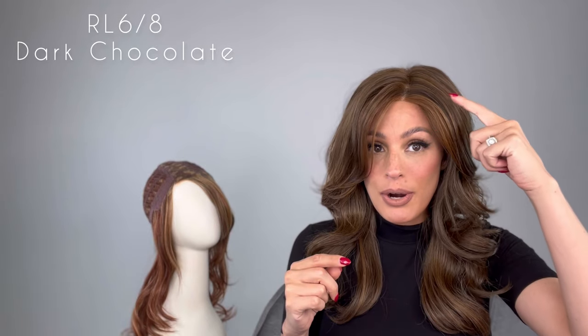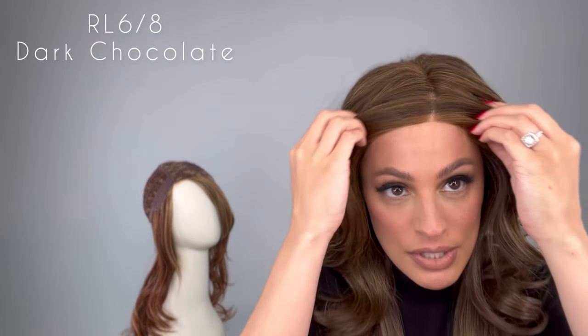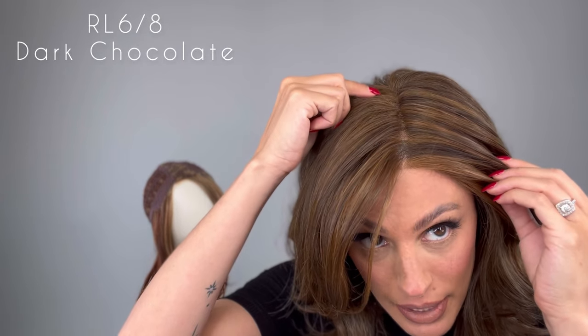This wig just gives off so much volume. It does have a little bit thicker density than, let's say, an Ellen Wille wig. When I took it out of the box and put it on, it has a beautiful lace front and a mono part, but what I noticed was there were some kind of sparse hairs right here, so just make sure when you get yours that it is up to your standards.